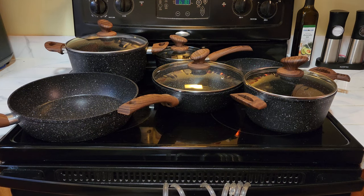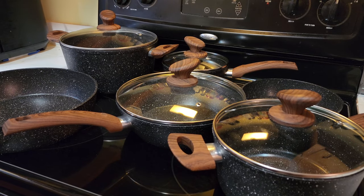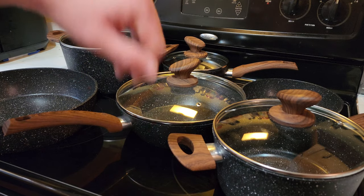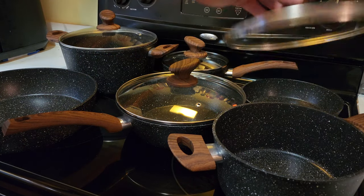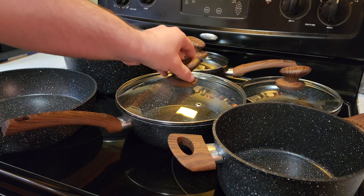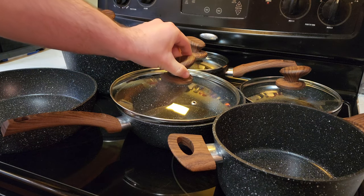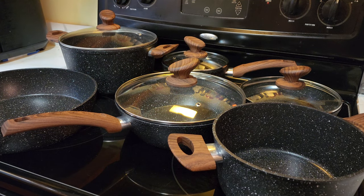This is the review for the Kitchen Academy 12-piece granite cookware set. This set comes with six pots and pans and four lids. The lids are interchangeable between each other, so if you need to put one on your egg pan, you can do that. The only thing is there is no lid that fits the big, deep saucepan, but it fits everything else.